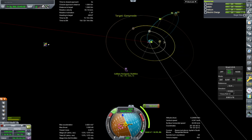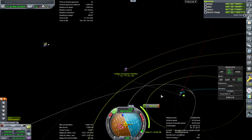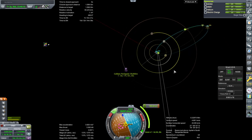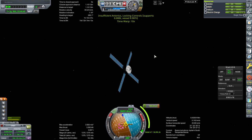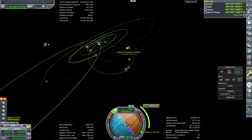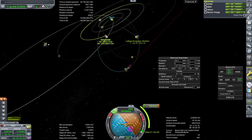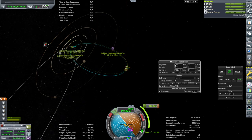So let us finagle ourselves a Callisto flyby. With a burn of 217 and being a little bit more complicated, we get the Callisto flyby and we do not crash into Jupiter. Our inclination is still messed up though, so let's try and fix that. I'd rather not have a Jupiter periapsis that's crashing into the surface.